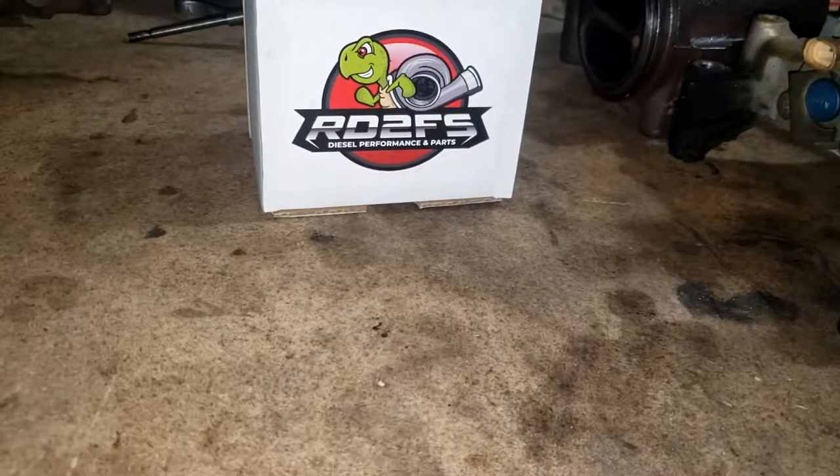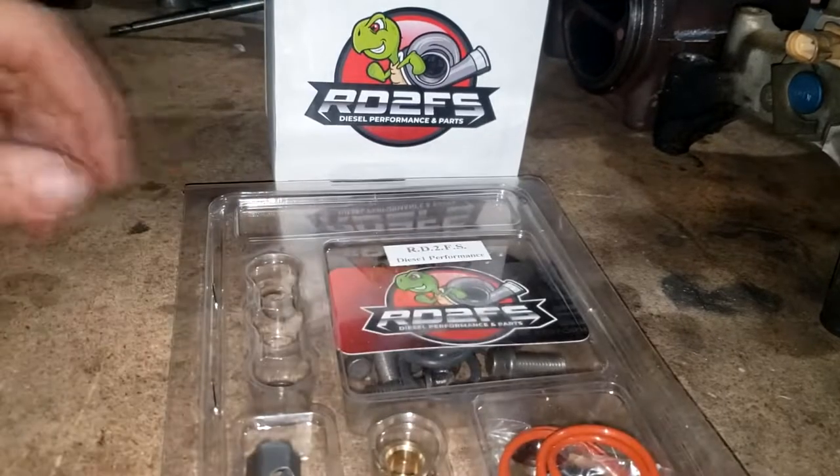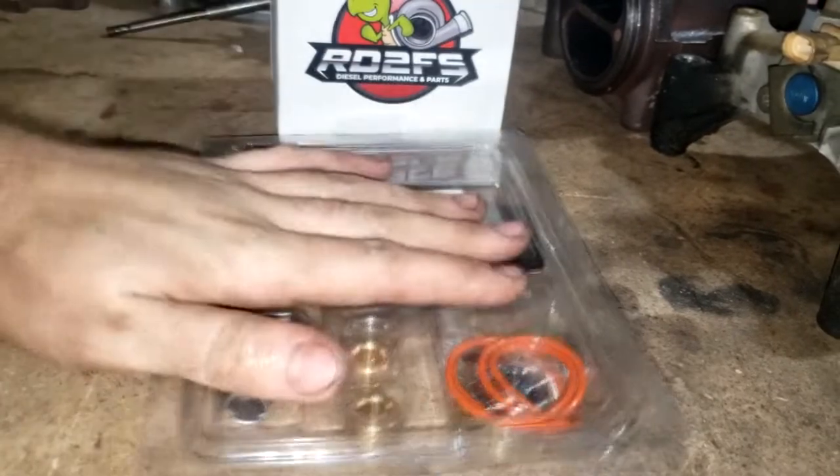Hey guys, it's Fernando with RD2FS. If you're watching this video, you're at a point where you've already disassembled your turbo, already cleaned it, and you're ready to open up your RD2FS parts — specifically your bullet compressor wheel right here and your drill kit.